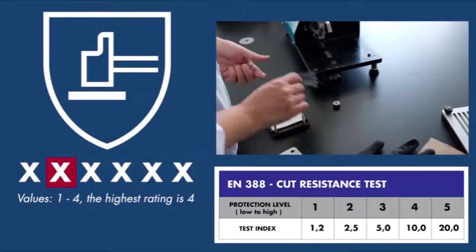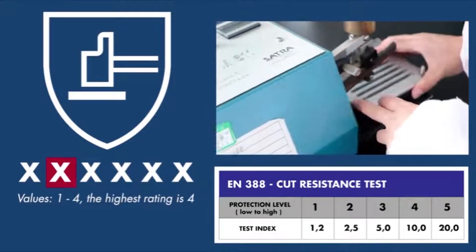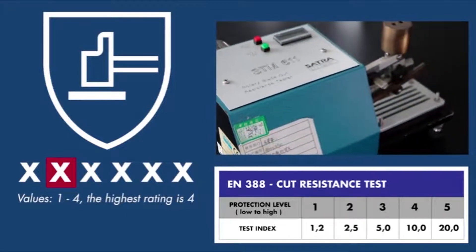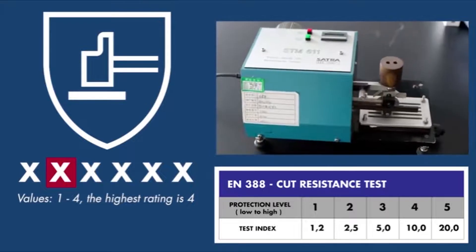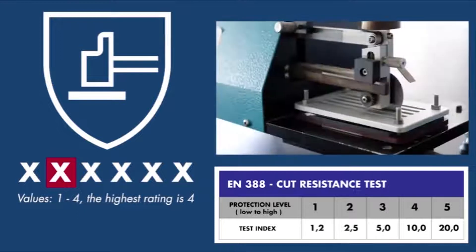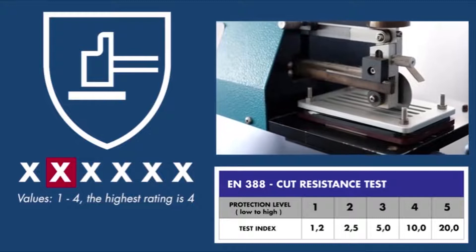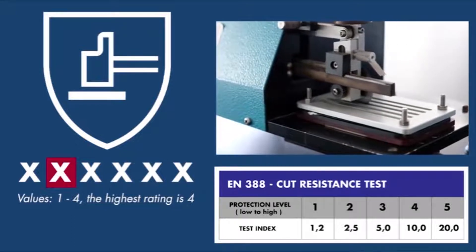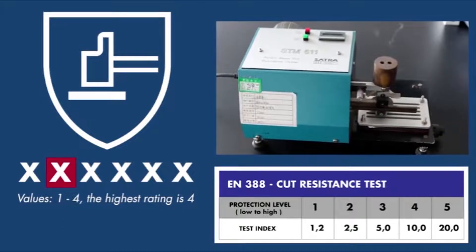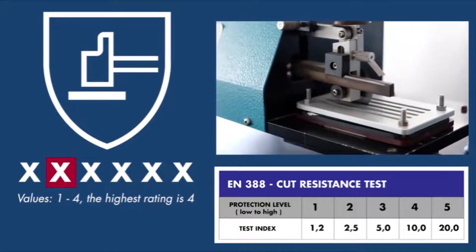The second digit represents cut resistance, also called a coup cut test. The glove material is exposed to a circular cutting blade at a constant velocity and pressure. The number of cutting cycles are counted, and the more cycles the glove material can withstand, the higher the rating level. If the glove material is deemed to have dulled the blade, the test is replaced with the new cut resistance test ISO 13997. This is marked with an X instead of a number.